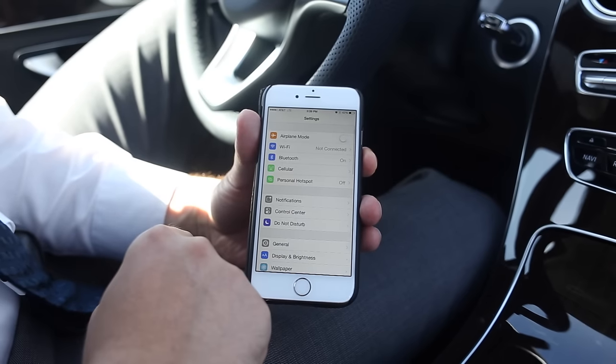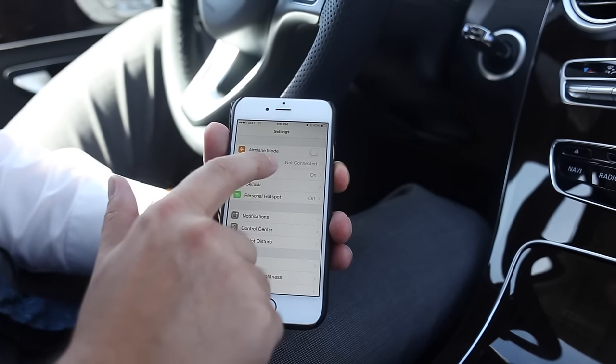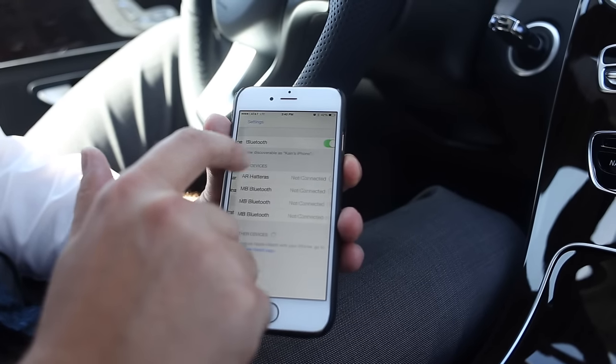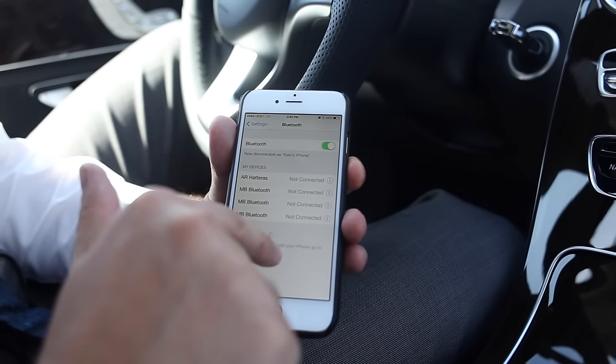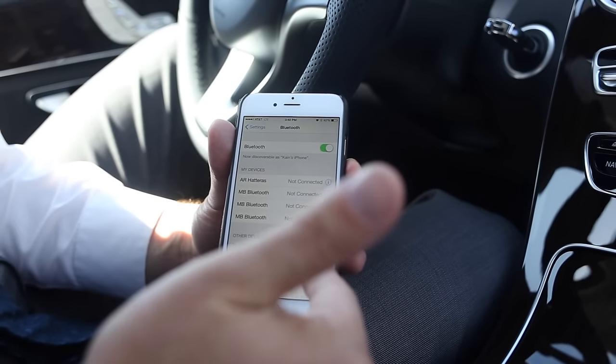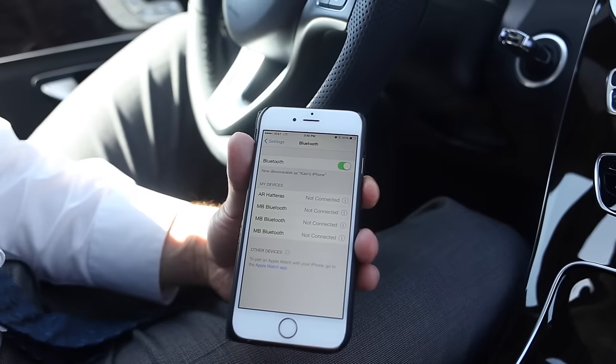Then make sure Bluetooth is on. If it was off, you would just click on it, otherwise you just press Bluetooth. Now it's searching. So now we're going to move on to the next step.